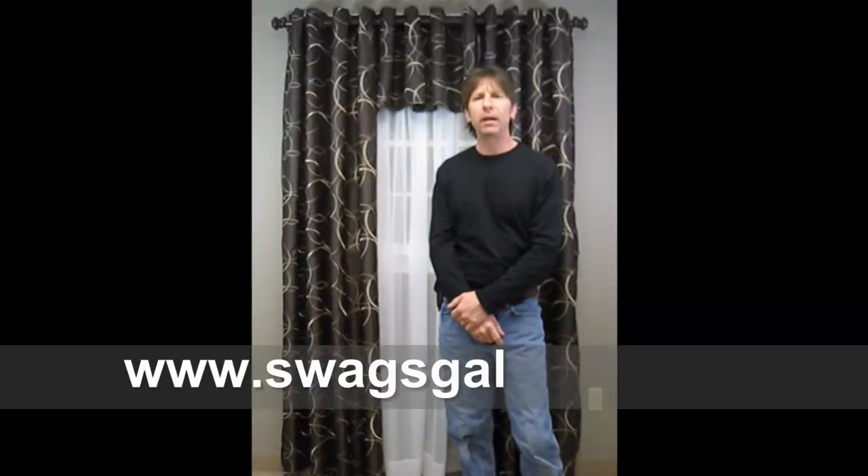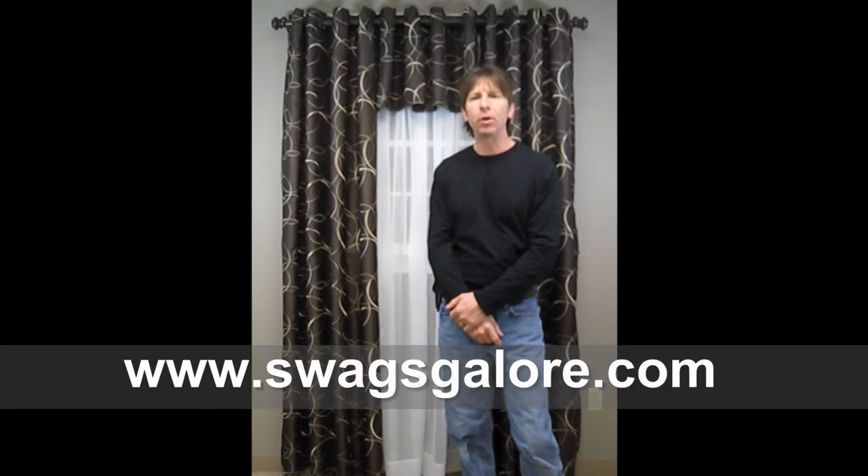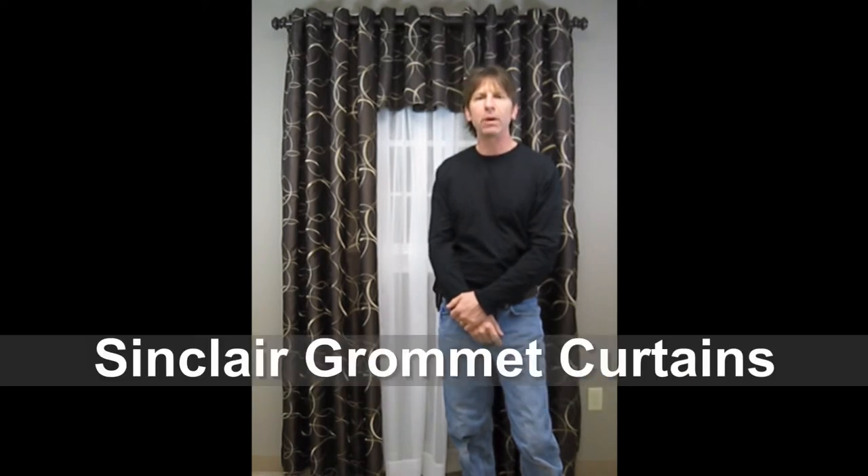Hi everyone, my name is Gene and I'm with SwagssGalore.com. In this video I'm going to show you one of our more popular curtain lines, the Sinclair Grommet Curtains.